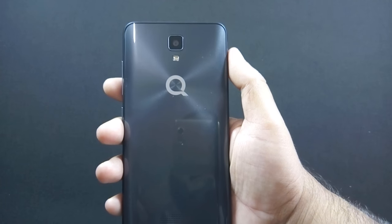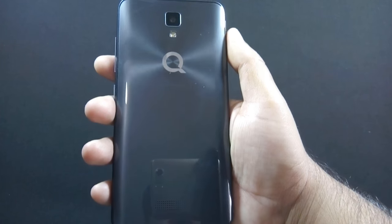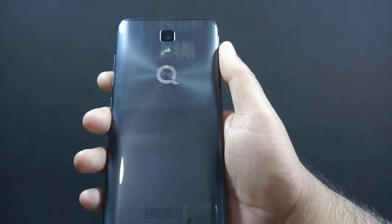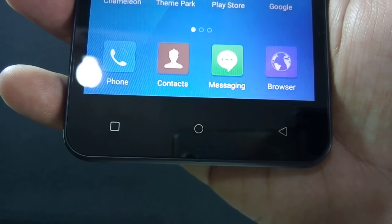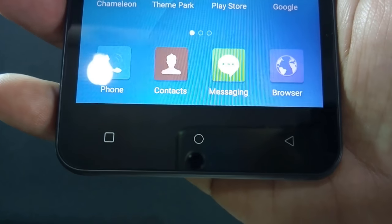On the back there is an 8 megapixel camera along with LED flash and a speaker grill at the bottom. Just like the QMobile J7, the back cover is made of shiny plastic with ripple effects but it is a fingerprint magnet. There are dedicated navigational buttons but they do not light up, so you might face problems using them in the dark.